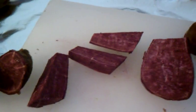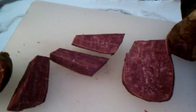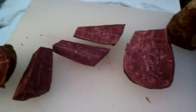In this case, tonight, we're having the purple sweet potato. So if you see them, check them out, buy them. We'll let you know on our YouTube channel how we like them, but this is our introduction to the purple sweet potato. Thank you.